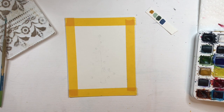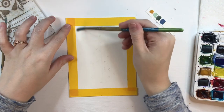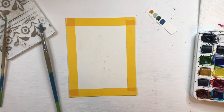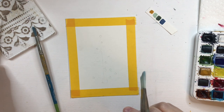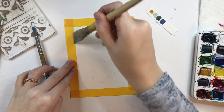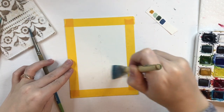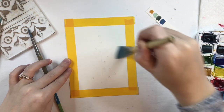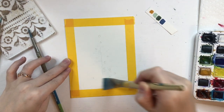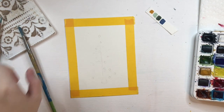For now, you have your Christmas tree drawn. You are going to grab your flat brush and you are going to cover up your entire painting with water. We are going to leave our Christmas tree untouched for this portion, but for the layer to blend very smoothly, we want the entire page wet.